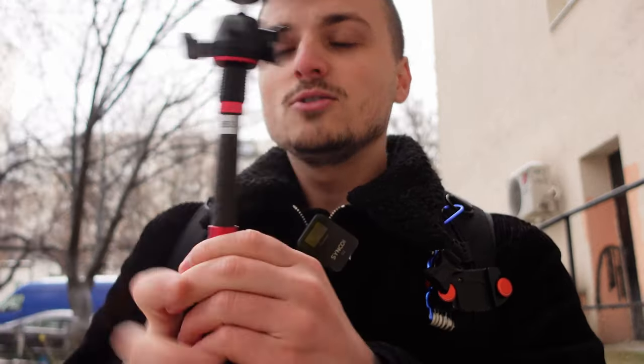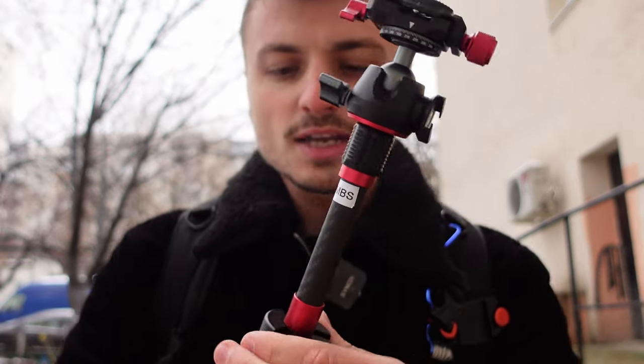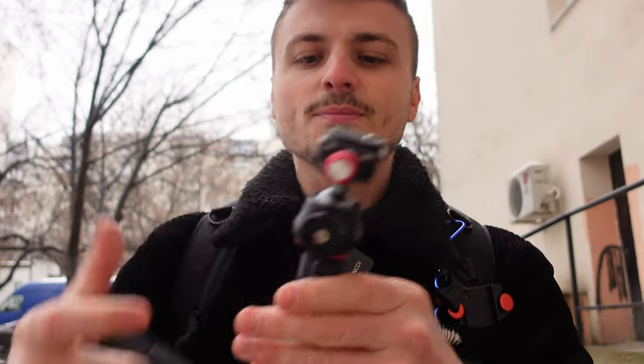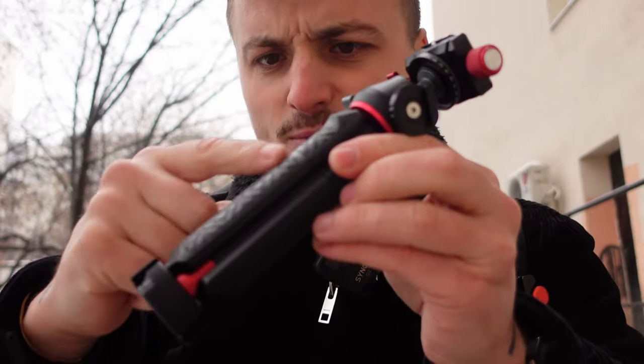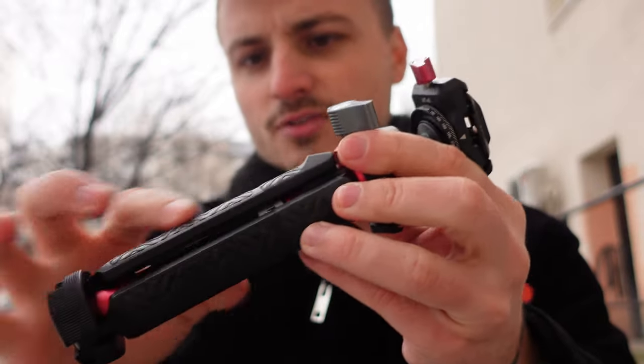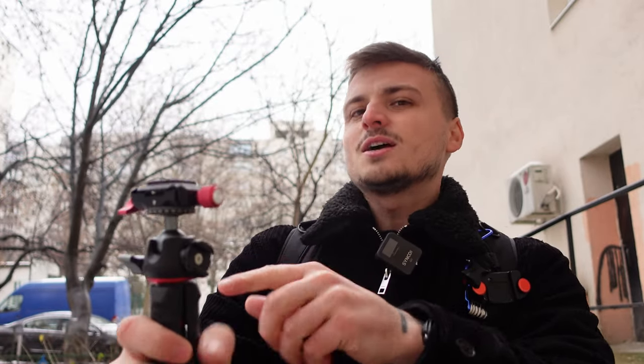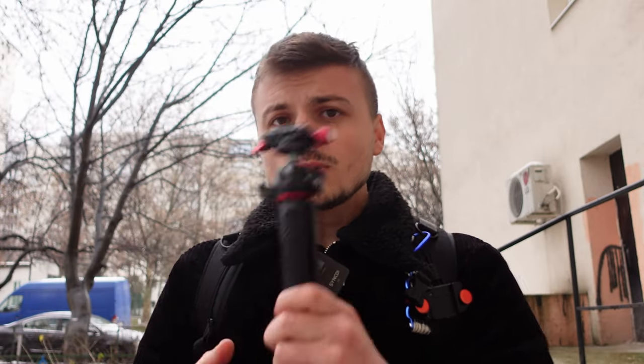When you want to use it again in vlog mode or whatever you want to call it, you're just rotating the knob again and bringing the legs out. You have rubber on every single leg so you have a better grip when you're holding the camera on it — giving you a better grip when you're keeping it in your hand.